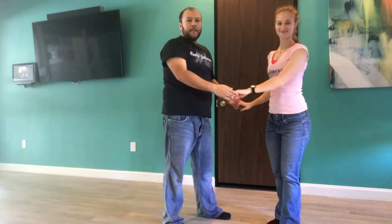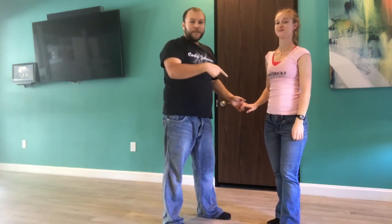So there you have the classic pretzel and the window. Awesome, done guys.